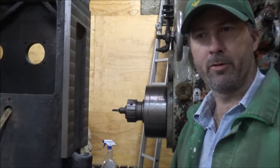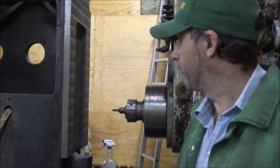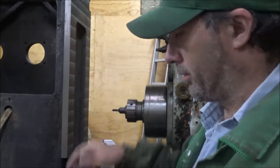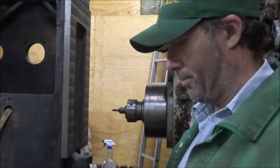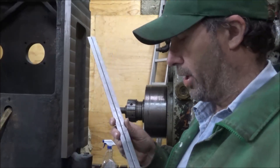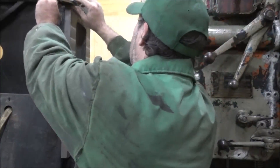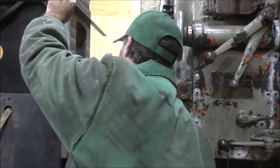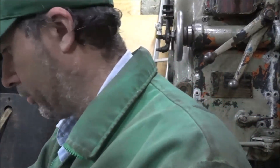Hey guys, Brian here, welcome back to the shop. Today we're working a little bit more on this face, getting this finished up. I had mentioned that I'd run up each of these sides to clean them up, but when I had, I was not showing proper square. I'm going to try and get a measured value here with a feeler gauge.